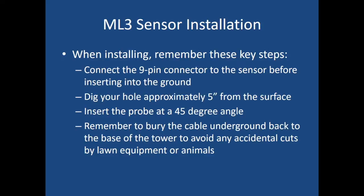When installing the ML3, remember these key steps. Before inserting it into the ground, connect the 9-pin connector to the sensor. When digging your hole, dig it approximately five inches from the surface; this allows the probe, inserted at a 45 degree angle, to place the prongs at eight inches below the surface. Once done, remember to bury the cable and sensor underground back to the base of the tower to avoid accidental cuts by lawn equipment or animals chewing on the cable.